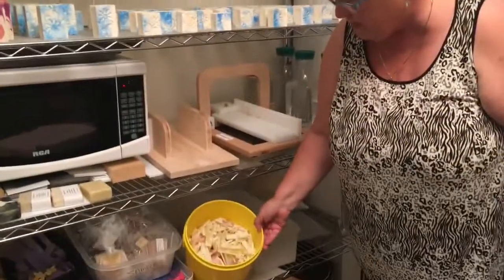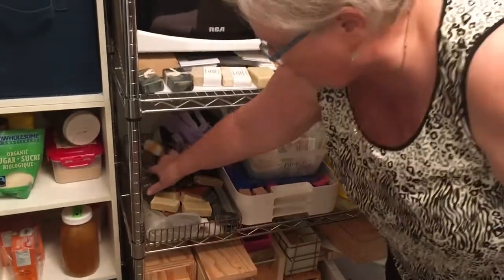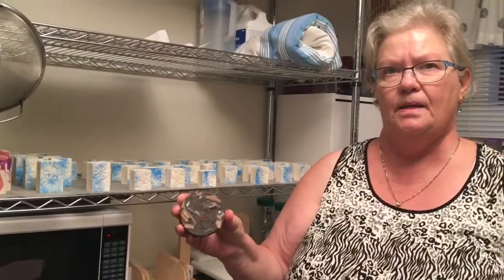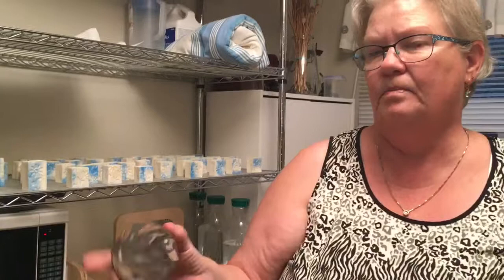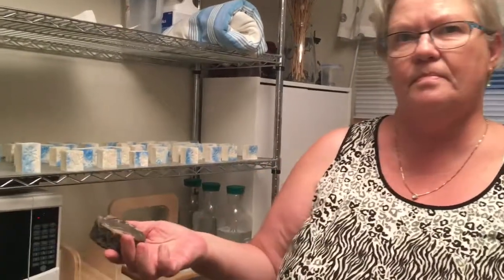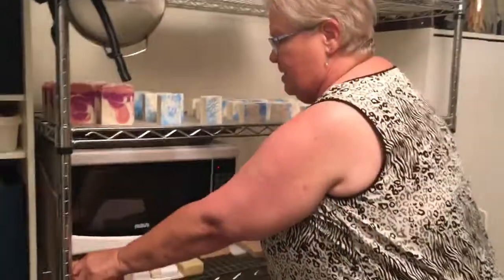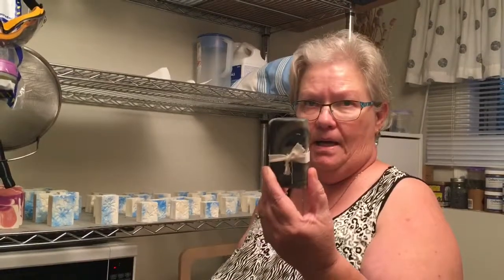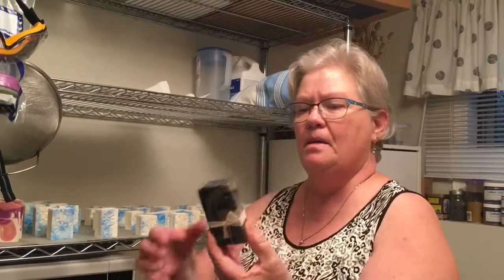Scraps and shavings don't go to waste — I grate them up, melt them in a crock pot, and add cocoa powder and chocolate scent. It smells like a macaroon. Nothing goes to waste. Dad gets the leftover stuff — curls and samples. This is a really good bar: hemp oil, kolonji seed, and dandelion tea.